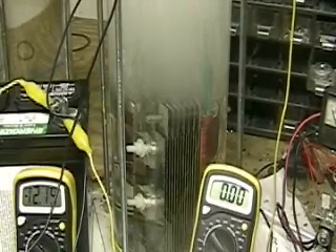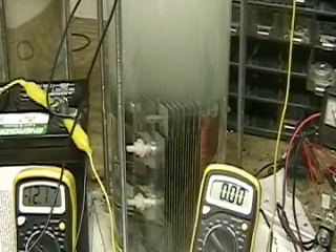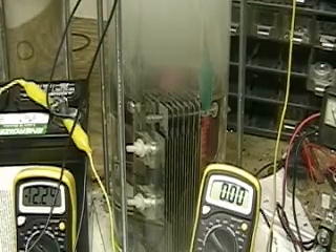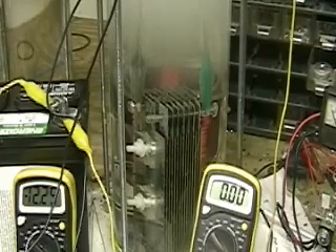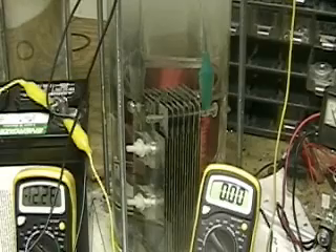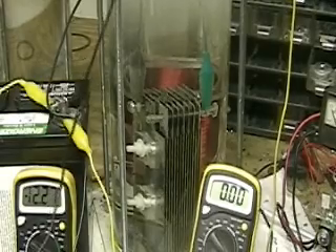One thing I think you've got to notice by now is that the amount of hydrogen this cell is putting out is well equal to what you see on the tubes. The reason I'm using the plate system instead of the tube system is because there's more area. It's that simple.